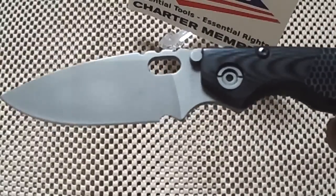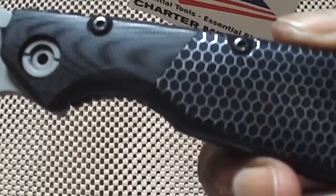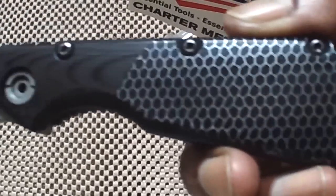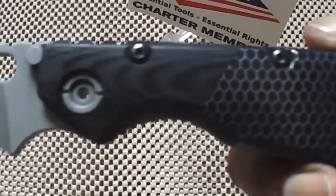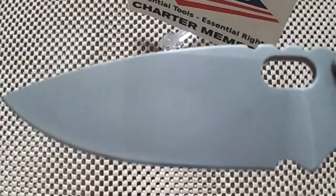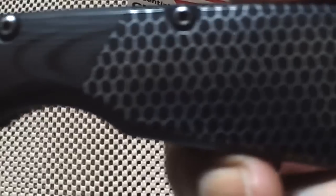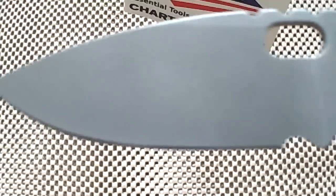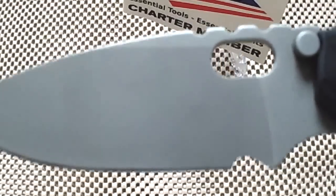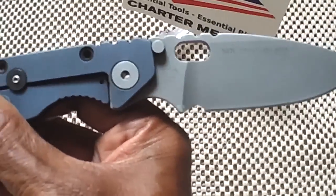I thought we should have a one-on-one, real close look at this piglet. I'm not going to go into the description of these scales other than they're phenomenal. This is a typical Strider SMF that has an overall length of 9.06 inches. The blade itself is 4 inches of S30V steel, stonewashed by my good buddy, Tough Thumbs.